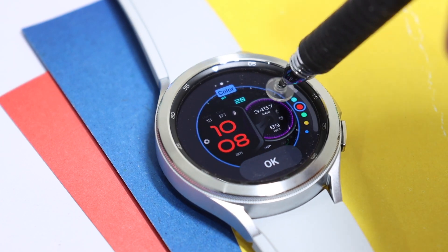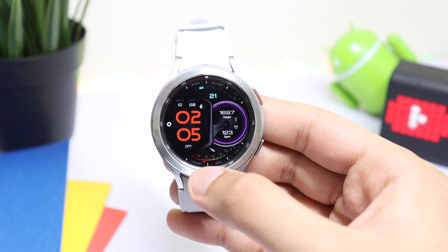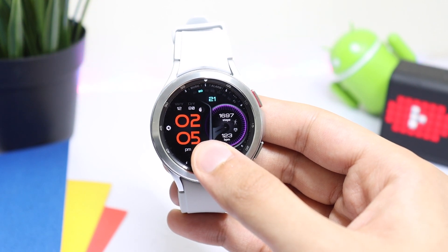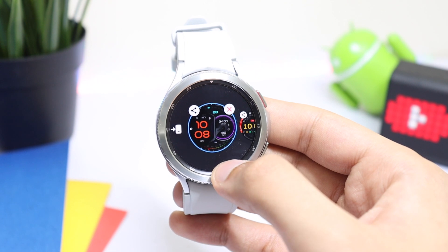Our battery percentage is highlighted here in this meter form, and this is our time in red color. You have to just long press on the watch face to change the color, and now tap on Customize.